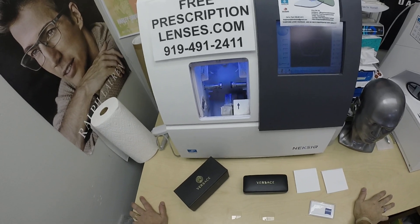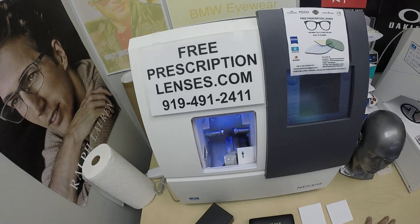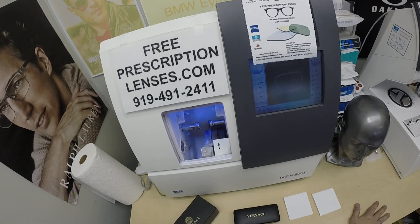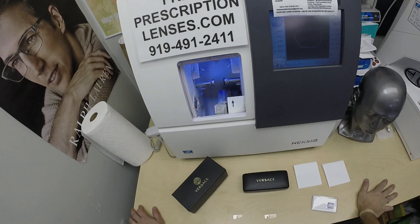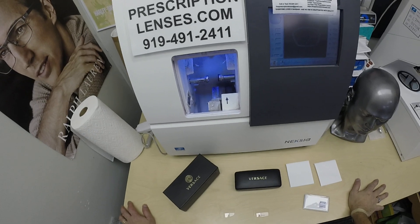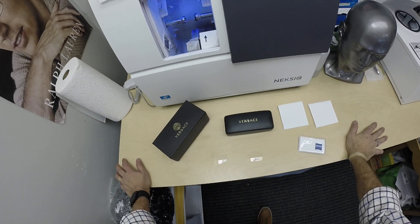Hello everyone. A special thank you to Ellis in New Braunfels, Texas. This is freeprescriptionlenses.com, where everyone loves a bargain and no one is disappointed with quality. I am the optician behind the lens. My name is Seymour Better, but call me Mo Mo Better because I'm having you seeing Mo Better, looking Mo Better, and showing everyone else.